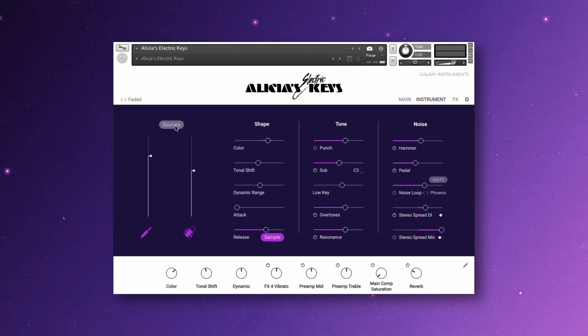The options under shape, tone, and noise are for further refinement. If you want to have more sub added to the sound, first enable it, and then change what the root note is. You can also add creative things like more pedal noise, or having noise loop like vinyl or rain to make something a little bit more moody.